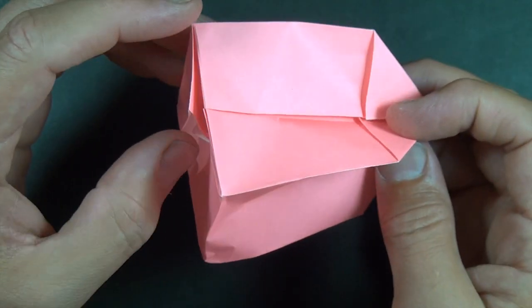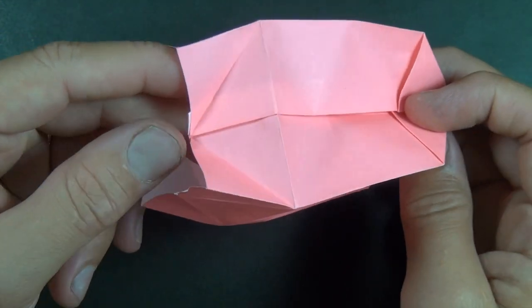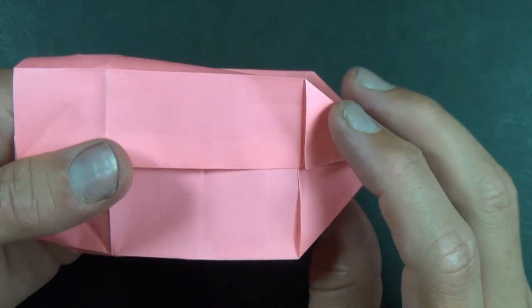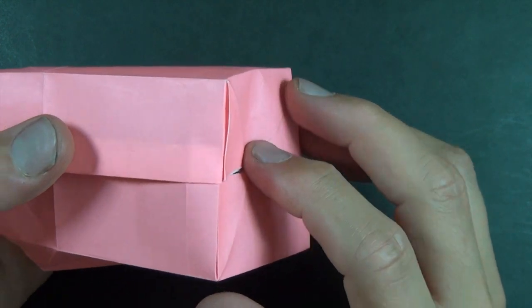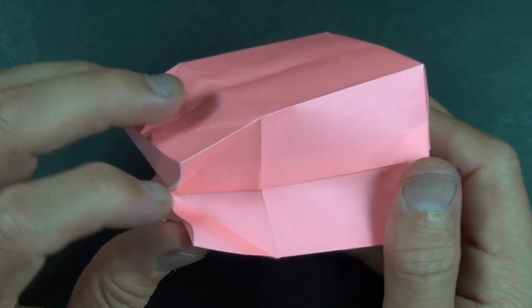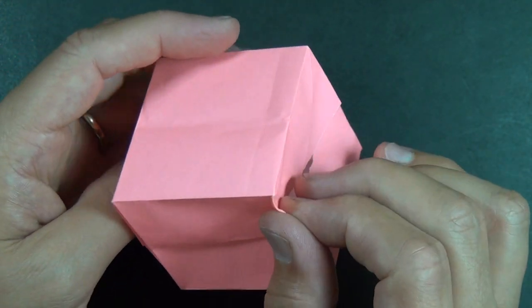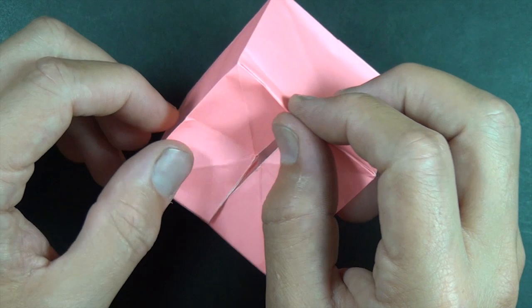Now we're going to unfold here very carefully — make sure that you don't lose this lock right there. And reach in and press this side down like that. And now you want to do both at the same time, just like that, and make these folds nice and sharp.